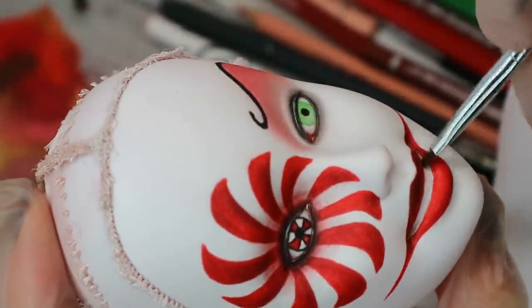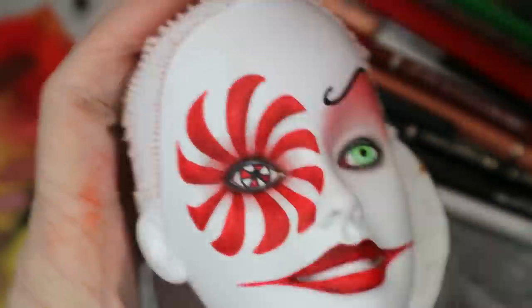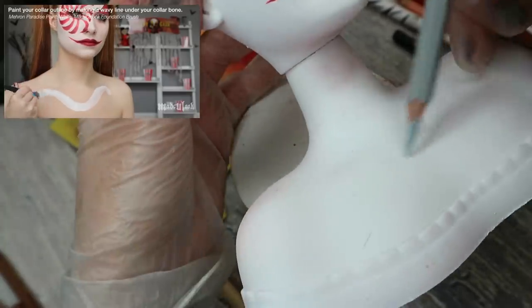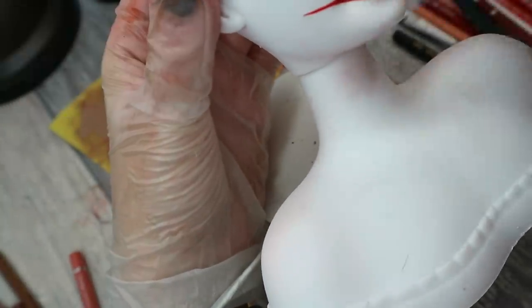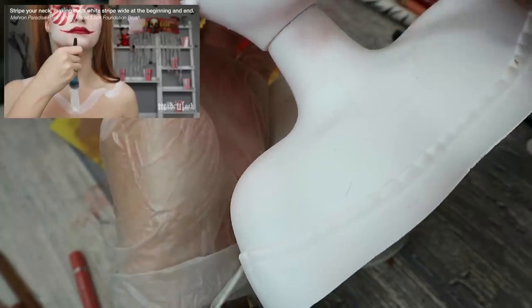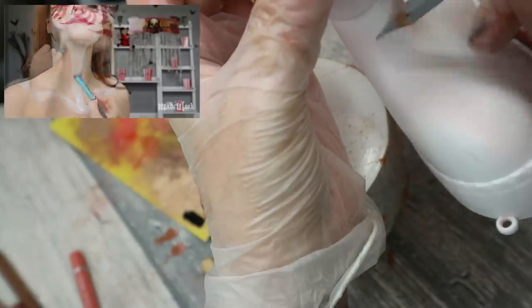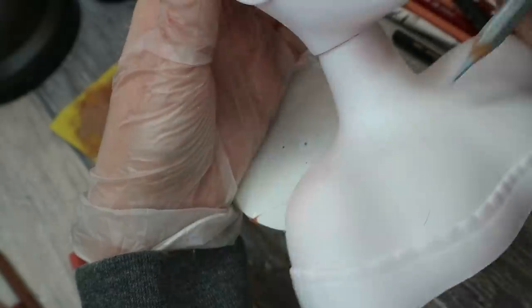I shade the lips and the teeth a little bit extra with dark soft pastels. Now let's work on the collar. First, Lex draws an outline of it with white paint, but in my case the doll's chest is already white, so I will do it with a light gray pencil. I'm drawing the stripes from her chin to the outline of the collar and then filling in the space between the stripes with the red pencil.